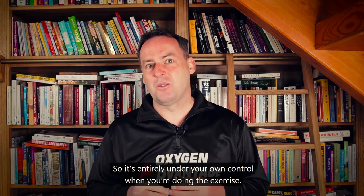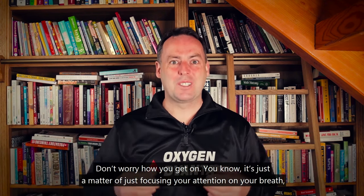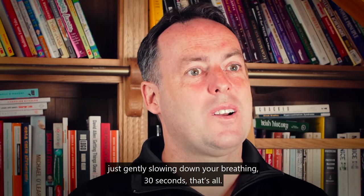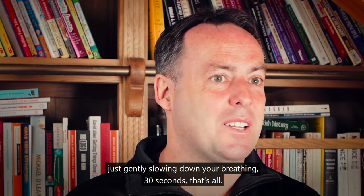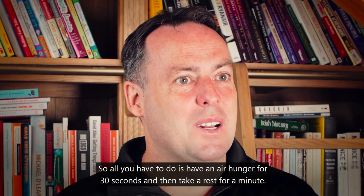It's entirely under your own control when you're doing the exercise. Don't worry how you get on — just focus your attention on your breath, gently slowing down your breathing. That's all. Have an air hunger for 30 seconds, then take a rest for a minute.